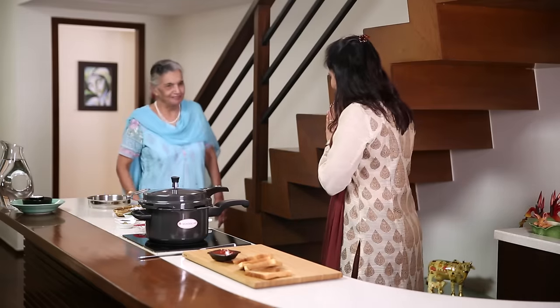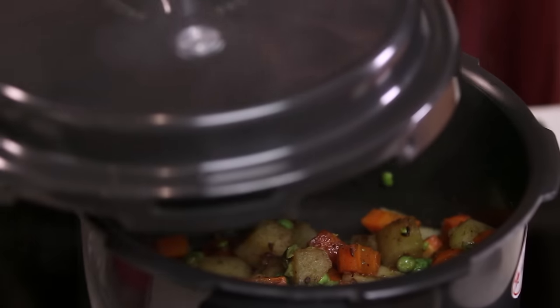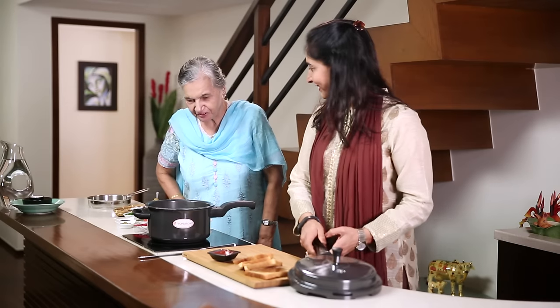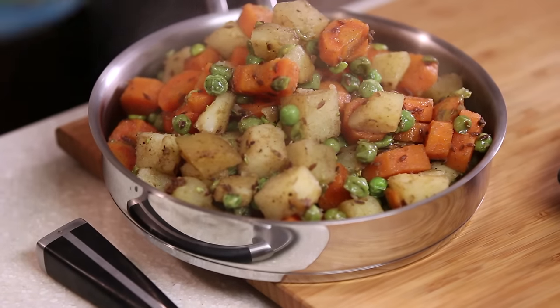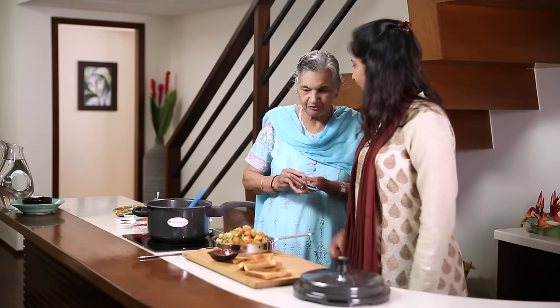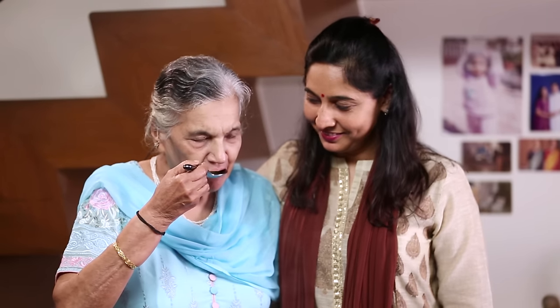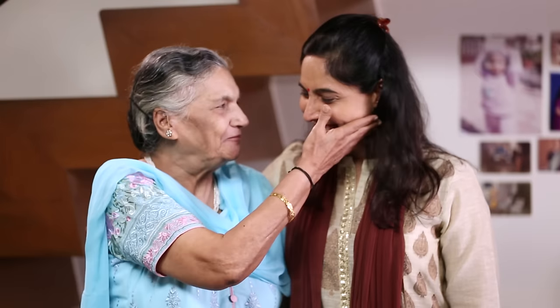I'm going to call her to taste it. 'Aajao mamma!' They greet each other warmly. She tastes the dish and the family jokes about the portions and how it's served with bread and ketchup. I've passed the test! I hope you're going to try this recipe and make it for your mother-in-law, your mother, your children. Enjoy!